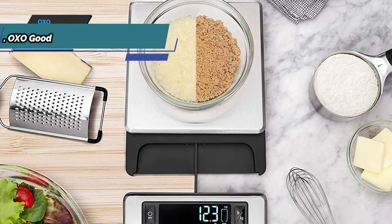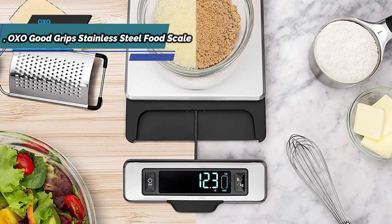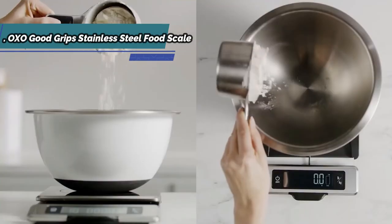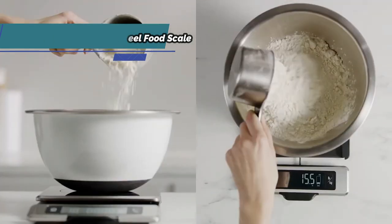Overall, this scale delivers premium performance and high durability at the best possible price-to-quality ratio. You wanted the best — you got it. Thanks for watching, and that's all for now. I hope to see you guys in the next video — till next time, see you later.